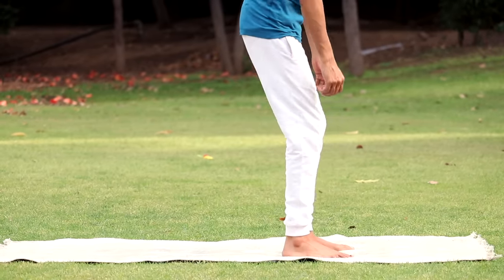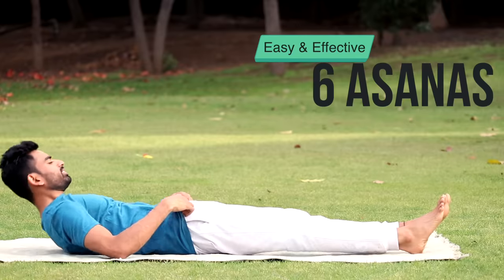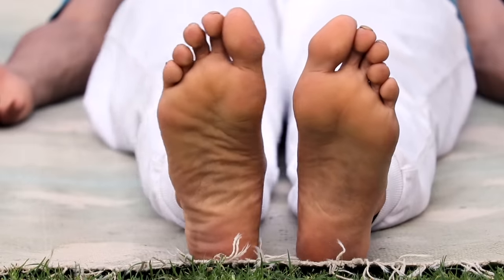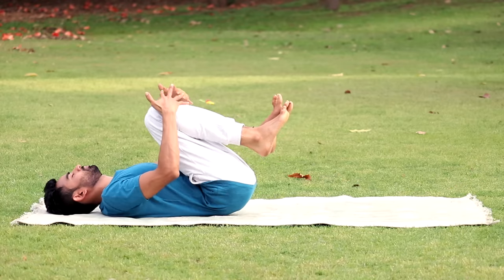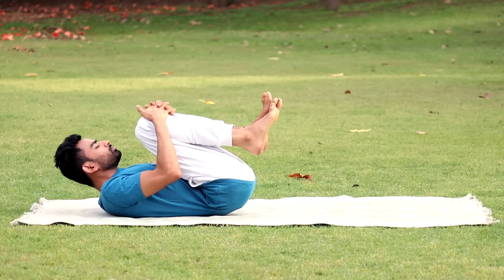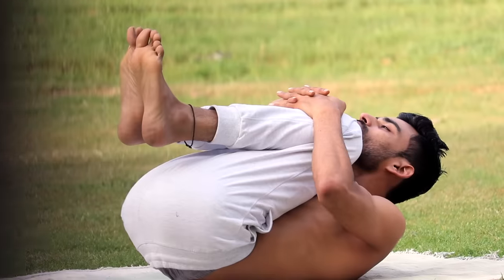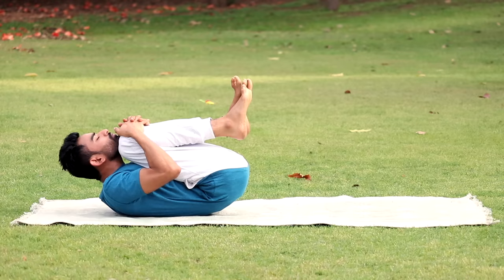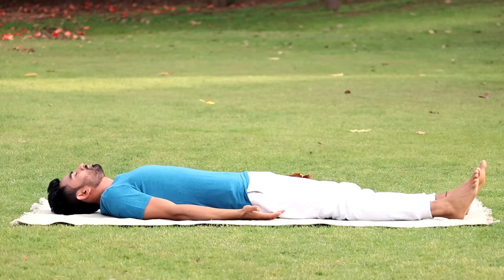Now lie down on the mat. Before moving on to the breathing exercises, we will practice six asanas which are relevant and effective in curing our modern day health problems. First is the wind relieving pose, Pavan Muktasana. Arms beside the body, palms facing the ceiling, legs together. Breathe in and as you exhale, bend both your knees and bring them towards your chest. Interlock your fingers, press your thighs on the abdomen, lift your head and chest off the floor, trying to touch your nose and then your chin. Hold for about 10 seconds. Pavan Muktasana massages the intestines, helping in digestion and release of abdominal gas. Now release your head, your hands and then your legs. Relax.